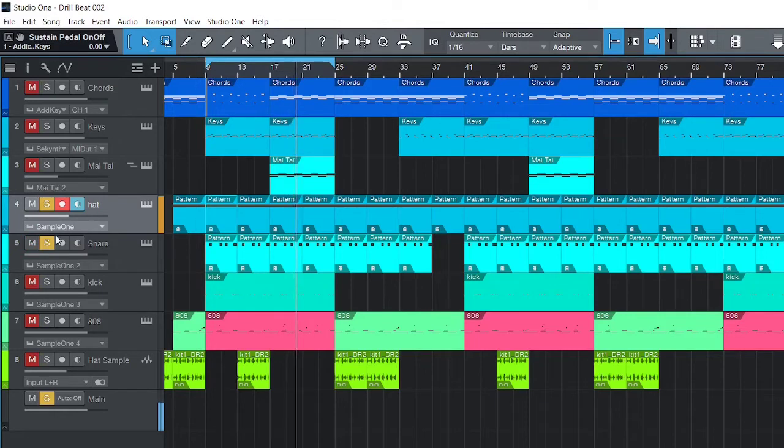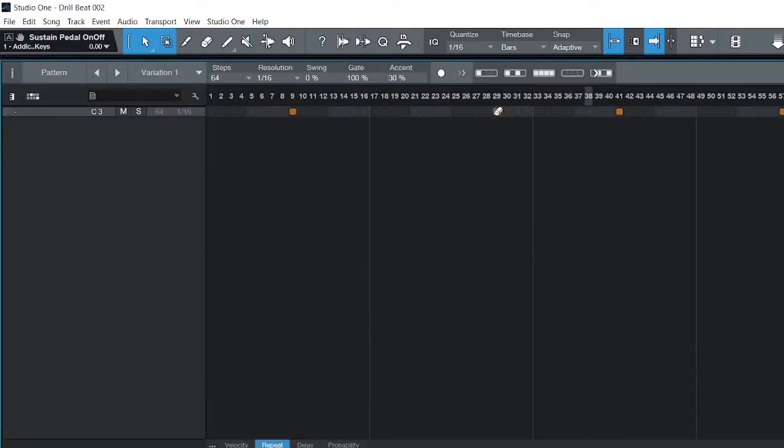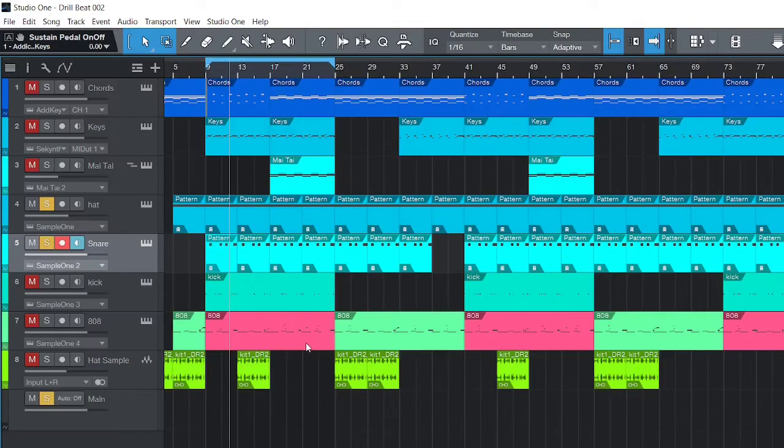Then I add the snares — same thing, basic snare pattern. For drill, all you do is move the second snare hit over slightly. That's it.